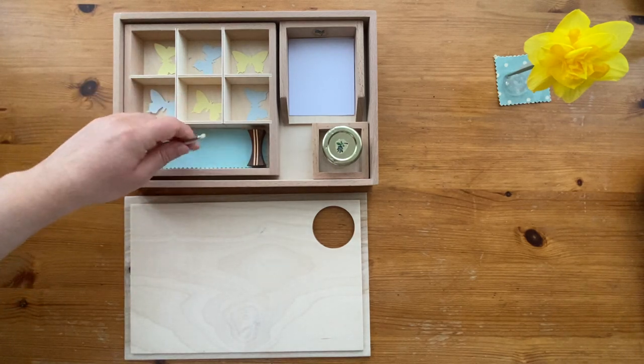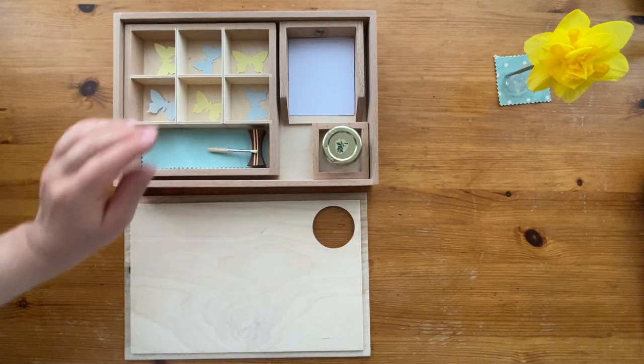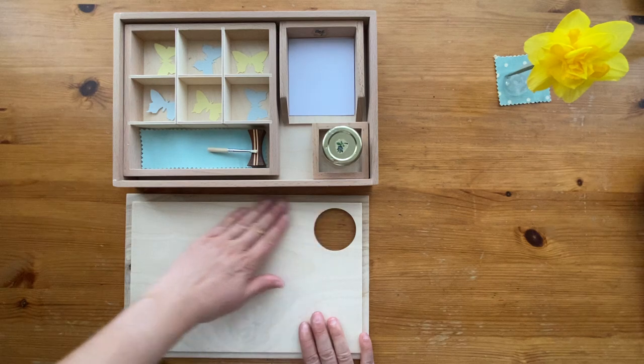The cloth we use to clean up, to tidy up and wipe the glue off. In this case, we use the lid as our working space.